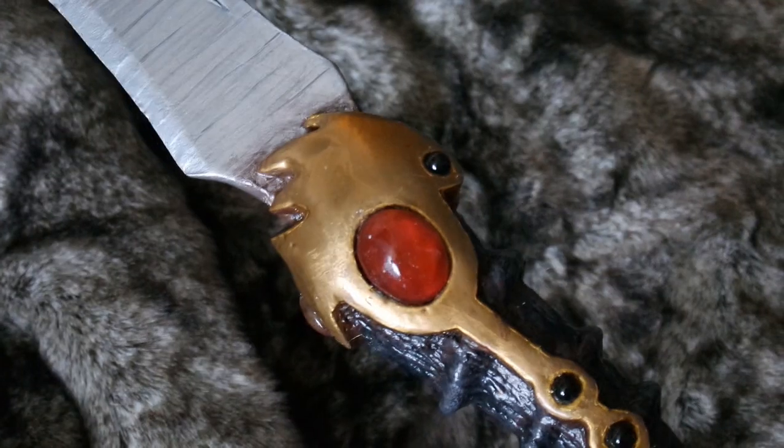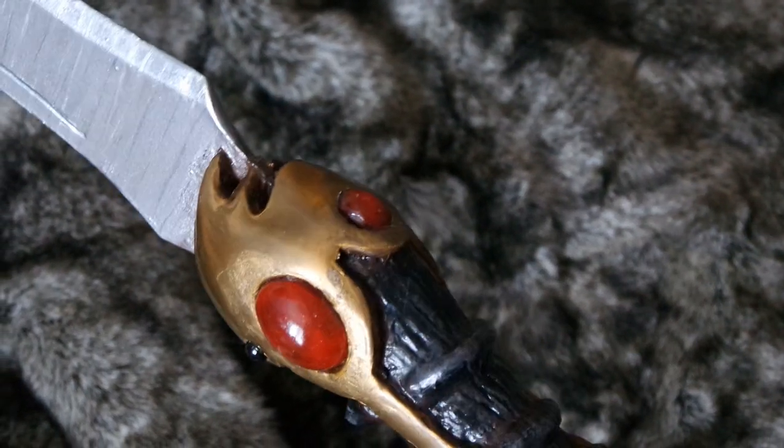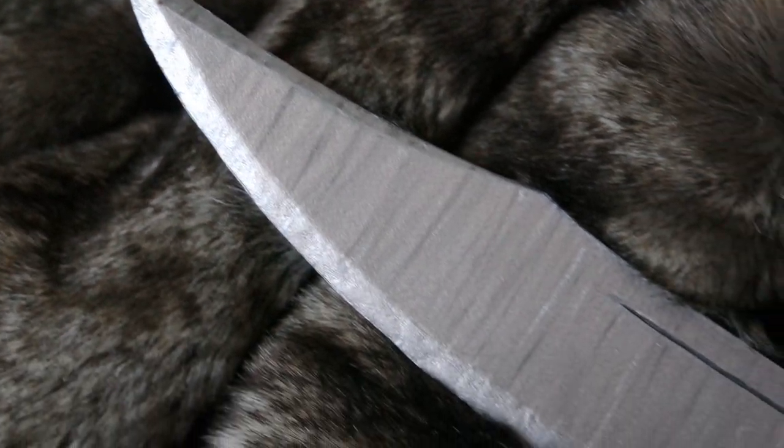Hey Internet, CrazyTwinkleStar here and today I'll be showing you how I made Arya's Dagger, also known as the weapon that ended the biggest buildup in the series at least 3 episodes too early.